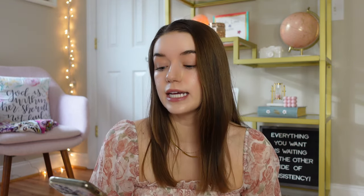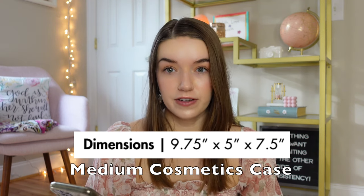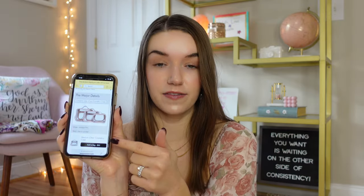The dimensions of the medium are 9.75 inches by 5 inches by 7.5 inches. I'll put up the dimensions for the small and the large so you can go back, pause, and maybe screenshot to compare. One thing that's really cool about the CalPak website is they have a section comparing the sizes of the cosmetics case, so I would definitely go on there and use that as a resource as well if you still need a little bit of help after this video.